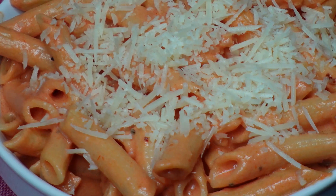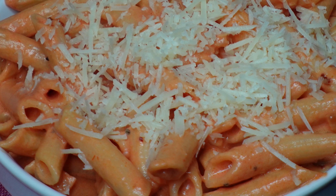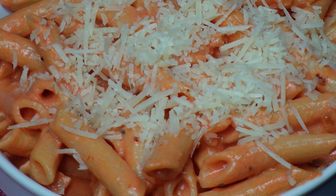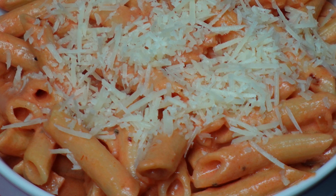Hey, cookahawks, Chef Kendra here, and today we're making one of my favorites. I know I have a lot of favorites, but hey, I like to eat. What can I say? We're making penne a la vodka. So let's do what we do and make it happen.